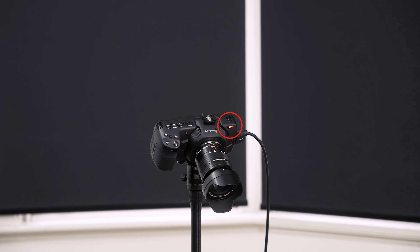In addition, two other improvements: you're now able to get a tally light on the camera so the camera operator knows they're live, and secondly you're now able to control all the cameras through your computer and also hit record on each individual camera.